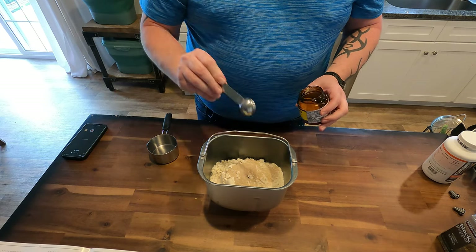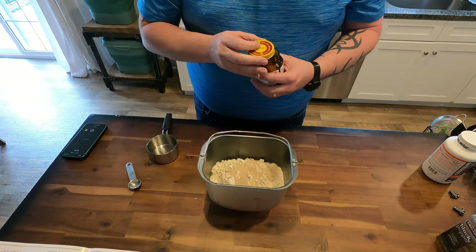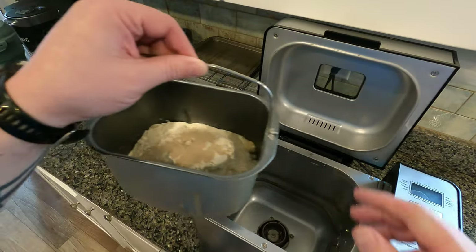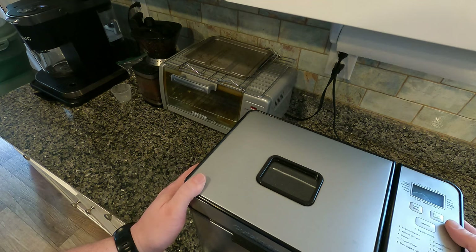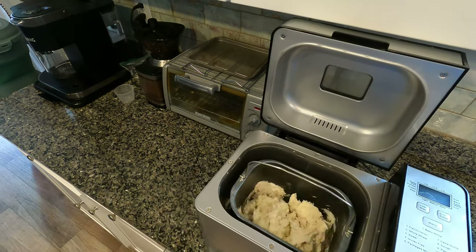You can also use regular yeast. It just might take a little bit longer to rise, and you might not be able to do it in the bread cycle. Then put it inside your bread machine, set it to the dough cycle, and hit start.